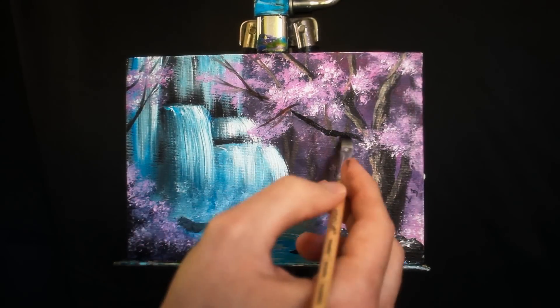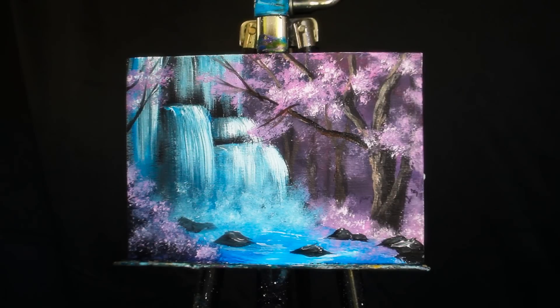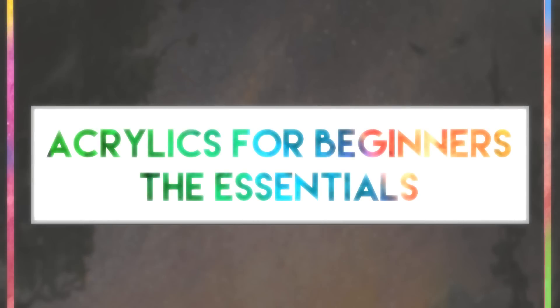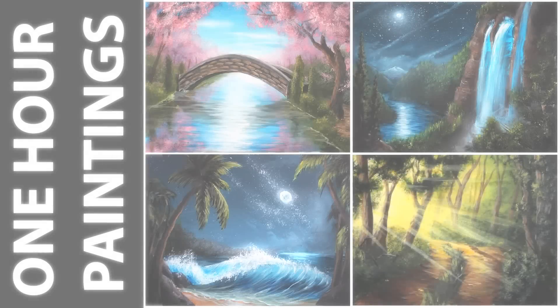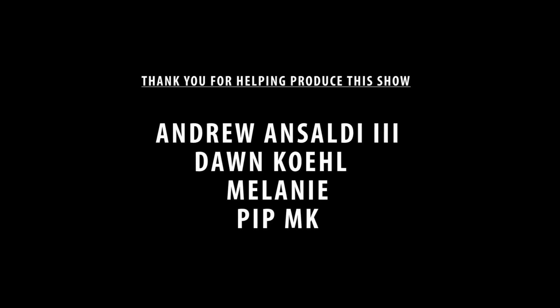There we have it — there is our 10 to 13-ish minute painting. I truly hope you've enjoyed. If you'd like to learn more, there is a link in the description to my ebook, Acrylics for Beginners. If you'd like hour-long lessons, they are also in the description, and you can actually do another cherry blossom piece like this. I post every Saturday — I hope to see you next Saturday. Thank you so much for watching, and above all, as always, stay creative.